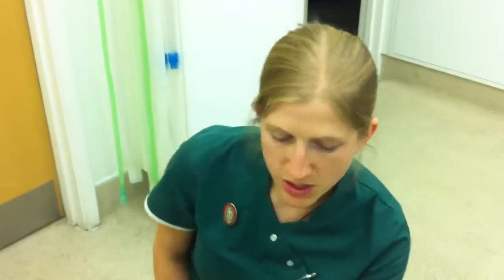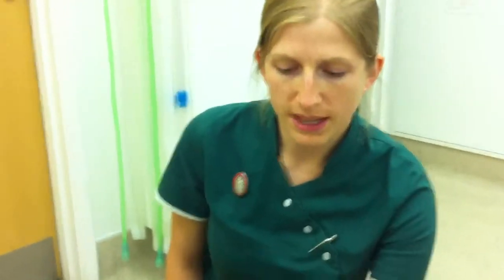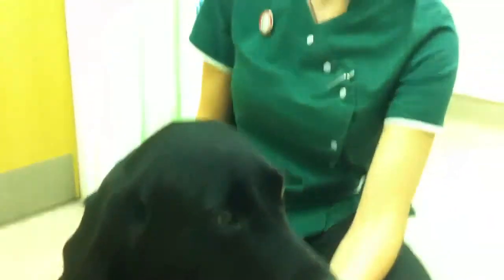We're going to talk about how to check our pets for fleas. Fleas live in the environment and get off your dog quite easily, so you don't often always see the adult fleas. They only actually make up about 5% of the flea population. Most of the population is made up of the flea larvae, the eggs and bits and pieces like that.